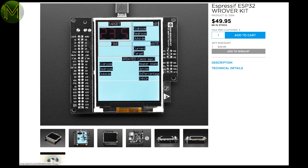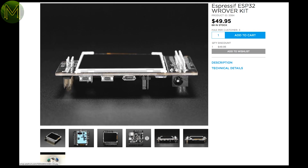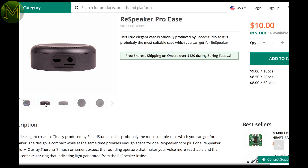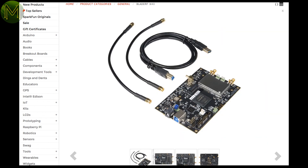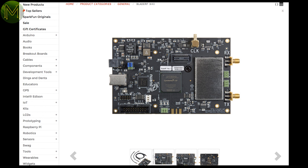I mentioned this one in last week's roundup, but now Adafruit have the Espressif ESP32 Rover kit in stock on their site. Seeed have a fairly flashy ReSpeaker Pro case, which will make your ReSpeaker look much better and not like a hack. If you're into wireless communications — and I mean really into it — then the BladeRF at SparkFun will seem a reasonable price. Yes, it is expensive, but it can transceive any protocol from 300MHz to 3.8GHz.